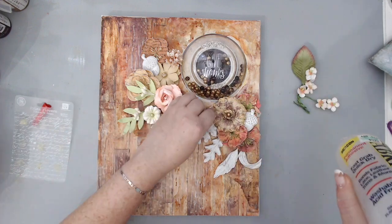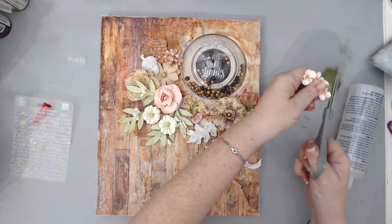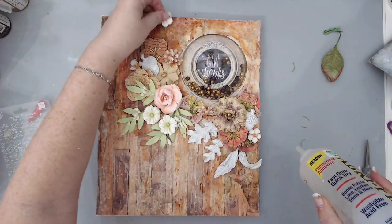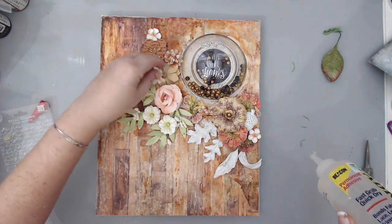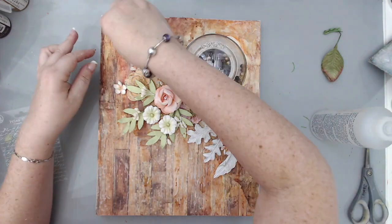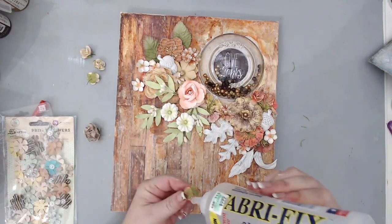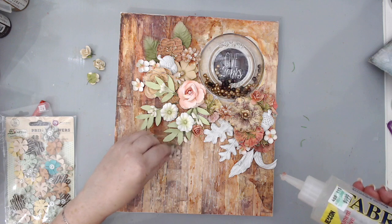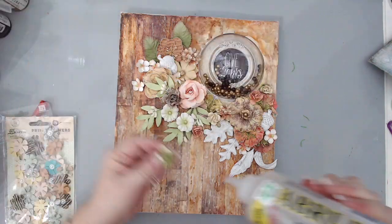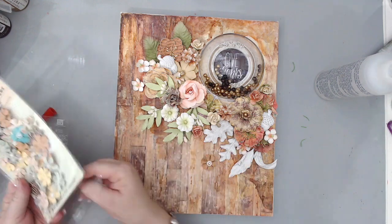Then I went back into my stash and grabbed some smaller flowers and started gluing these to the background as well. Combining large and small flowers creates a really nice composition for any type of project, whether it's a canvas or a layout. One of the key ideas for the composition is to have the flowers really close to each other so they bunch up and look like they do in nature. It's also good to have flowers that are different sizes and different heights, so you get that really nice bouquet-looking embellishment.